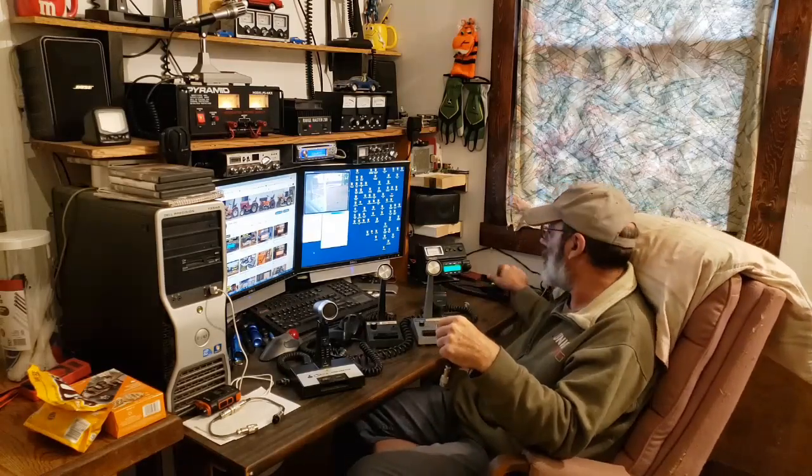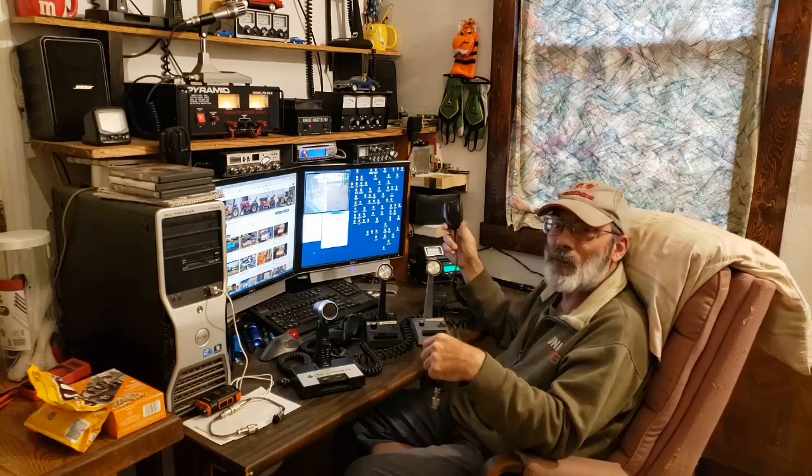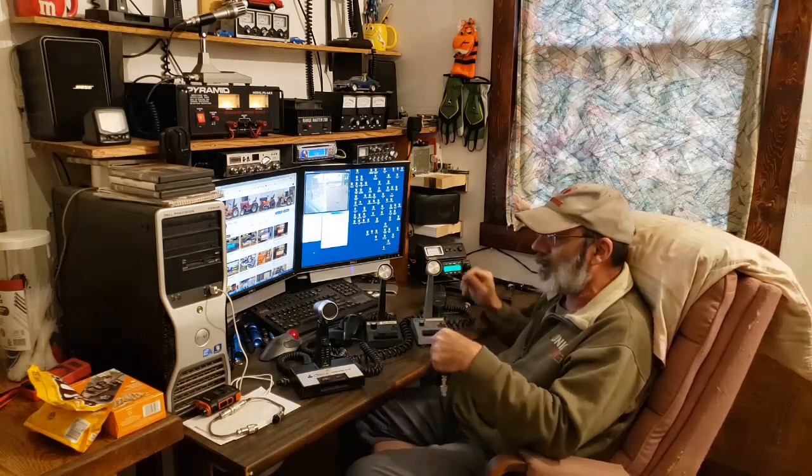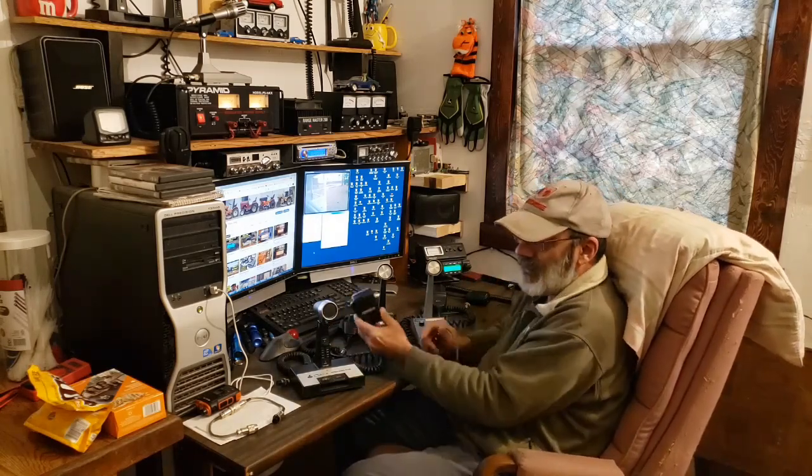The stock microphone is just a condenser mic — it's not a powered mic, it's just a regular condenser mic. So we're gonna try a bunch of different microphones.